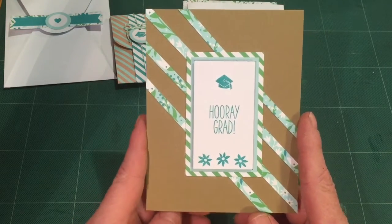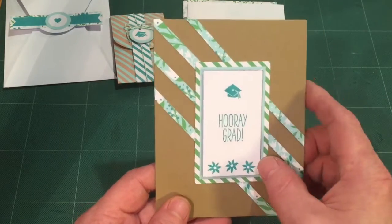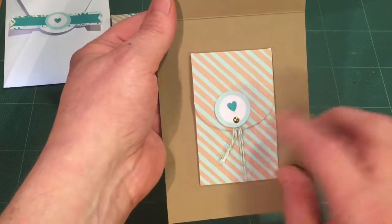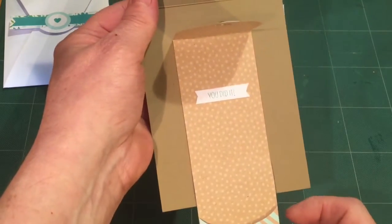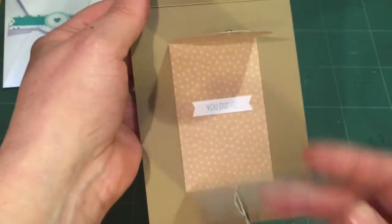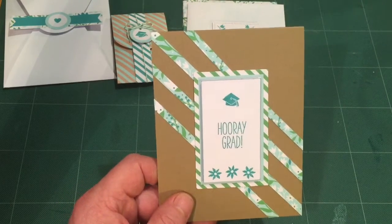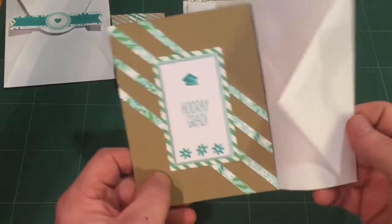I used one piece of craft cardstock for two cards using the small pieces from the small card set. I've got a hooray grad card here, and here's the gift card holder inside. I like that. Of course I had to add an envelope — just a simple craft paper lined envelope for that card.